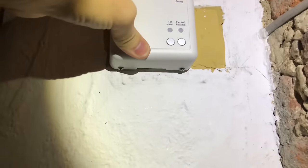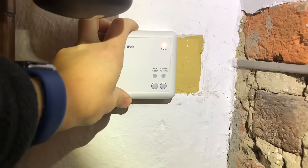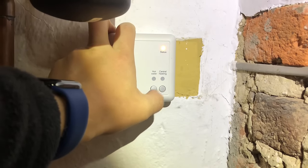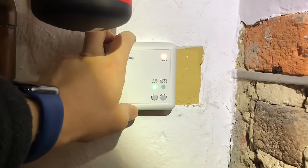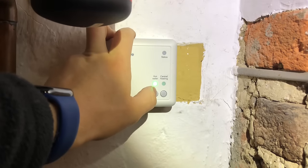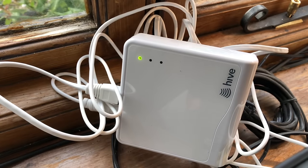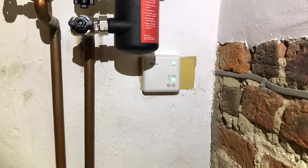The cover just clicks on and there are a couple of screws to do up underneath. Once fitted, it's good to test manually by pressing the individual buttons. I've pressed the central heating button and straight away the boiler's kicked in — exactly what we want to hear. The light goes solid green when you press the button, then flashes green when you press again, and goes off after a few seconds. Testing hot water: the light goes solid green, you can hear the boiler kicking in. When everything's paired correctly you should have a green light on the hub and a green light on the receiver.